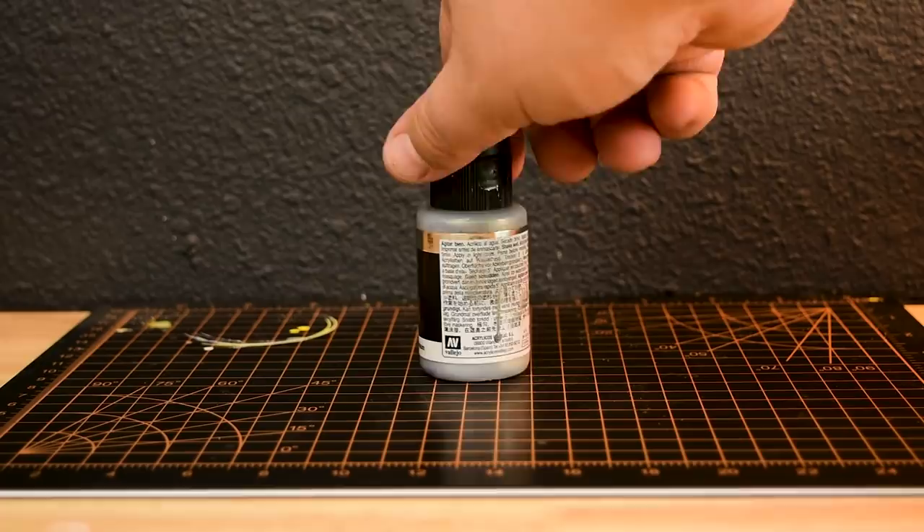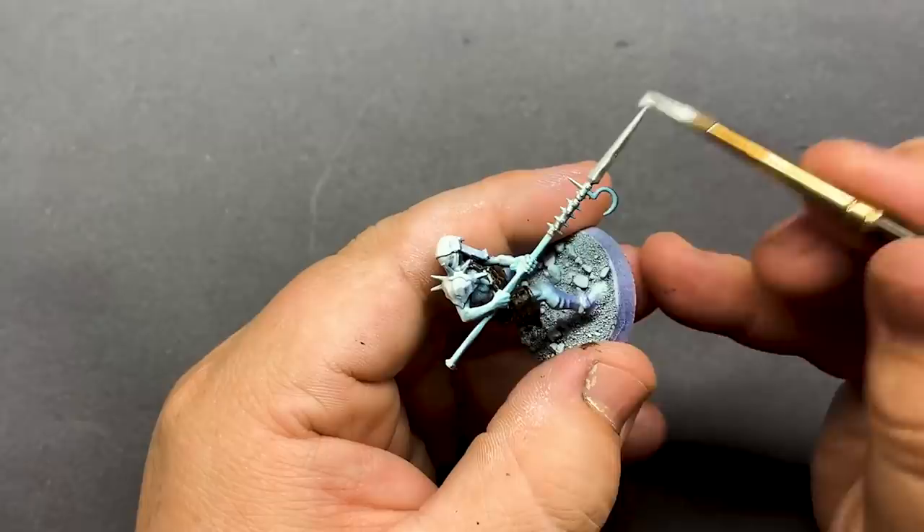For the metallics, I want something really bright that I can work off of. I'm going to cover up all of the metals with Vallejo Aluminum — really bright with great coverage over pretty much any color. This also gives us a nice clean place to start for later weathering.